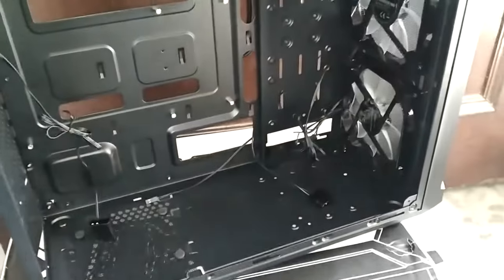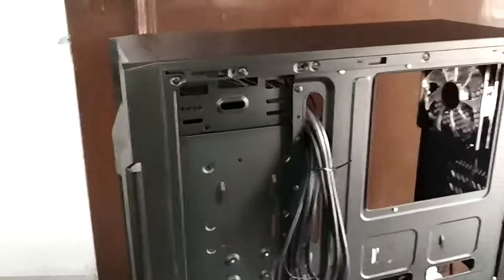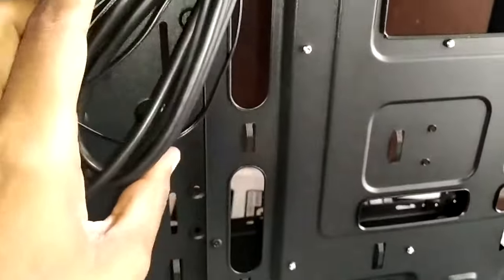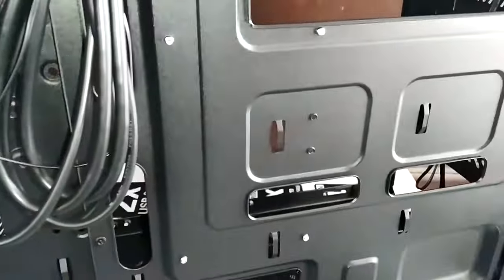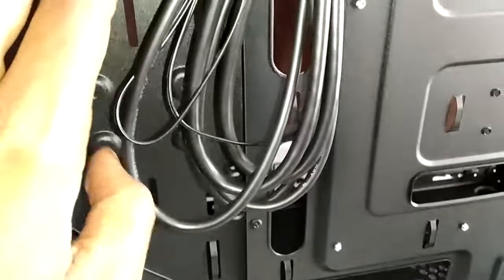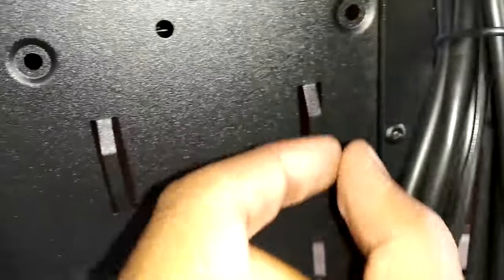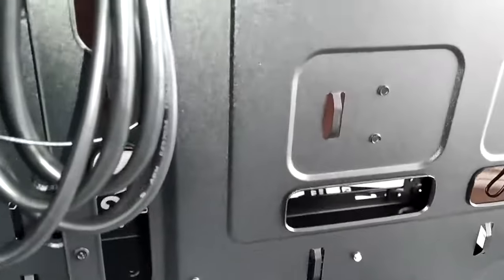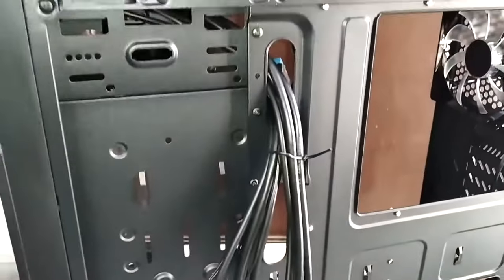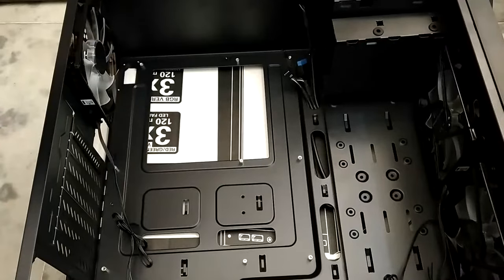Let's flip the case and look at the other side. You can see different holes for routing wires to the motherboard. There are cable tie hooks for cable management, so cable management should be no problem on this case. Now that we have some idea about this case, let us start putting this computer together.